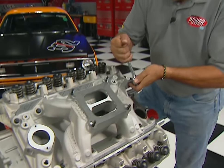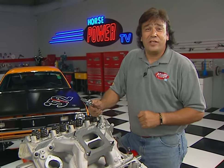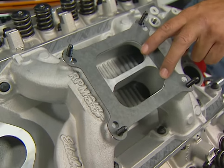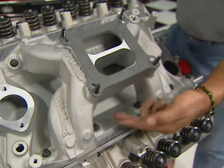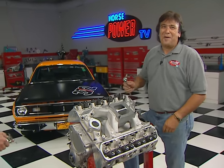The Edelbrock RPM Air Gap intake is a perfect match for our head and cam combination. It's a dual-plane design that makes great power from 1,500 to 6,500 RPM. This air gap down here is going to help keep that incoming air and fuel charge cool to help make more power.